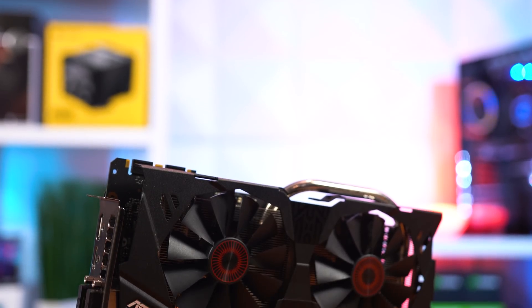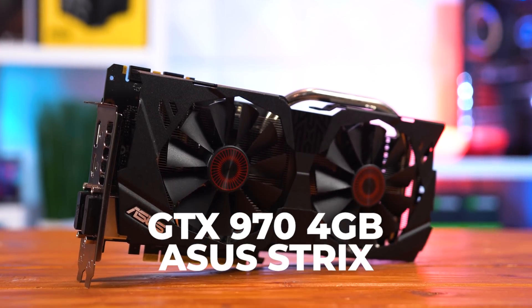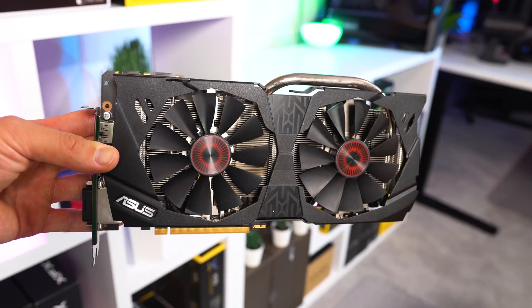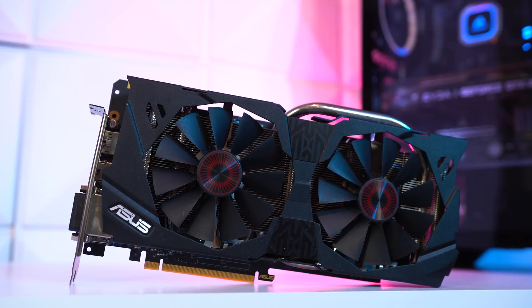The first card is absolutely no stranger to the channel — this is the GTX 970, specifically this Asus Strix edition. I've made several videos featuring the GTX 970, including my best value GPUs video which is pretty recent, but today we're benchmarking it against cards that are exactly at the same price of $100.